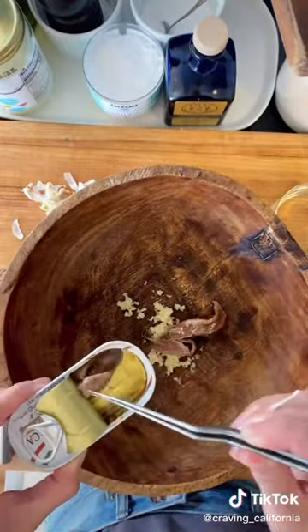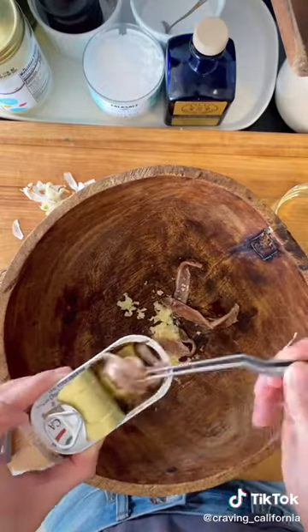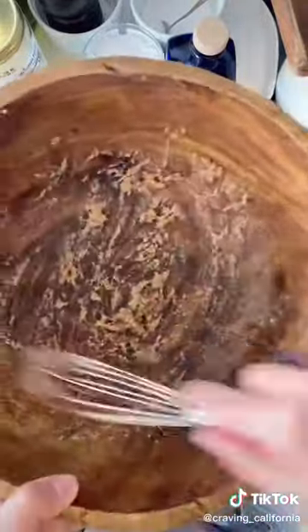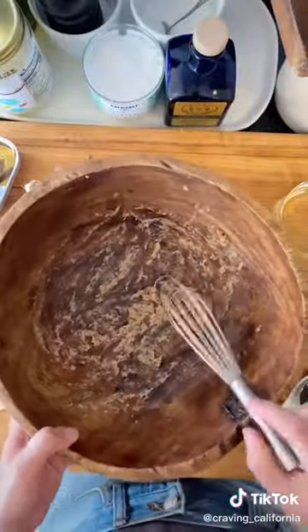First thing you need is a wooden salad bowl, then you are going to get whole cloves of garlic and anchovies. We used to do this with two forks but I'm just using a whisk here, and I obviously grated the garlic first. That will make your life a lot easier.